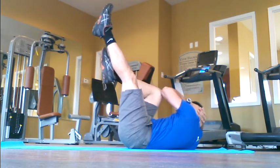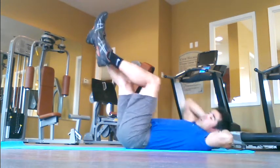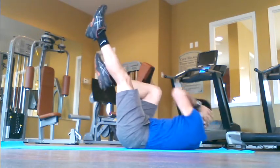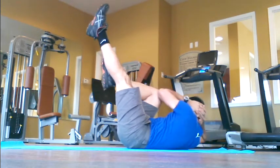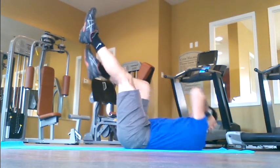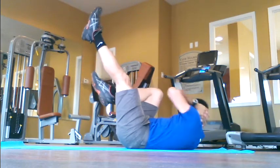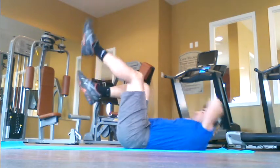If you'd like, come up and turn — here's four, five, six, seven, eight, nine, ten, eleven, twelve, thirteen, fourteen, fifteen, sixteen, seventeen, eighteen, nineteen, twenty.